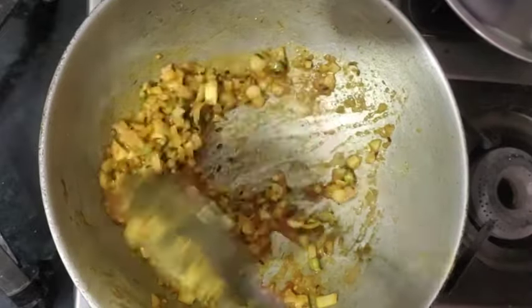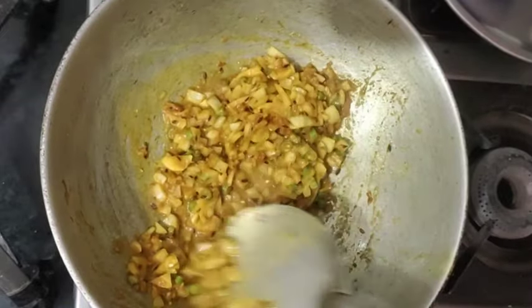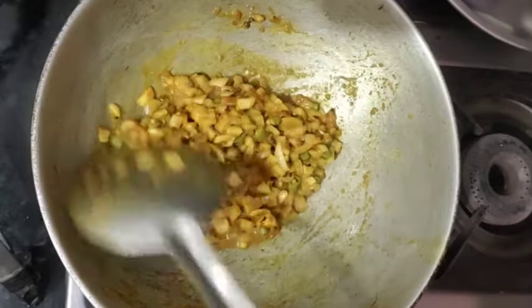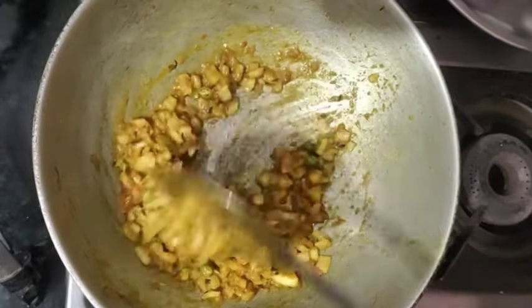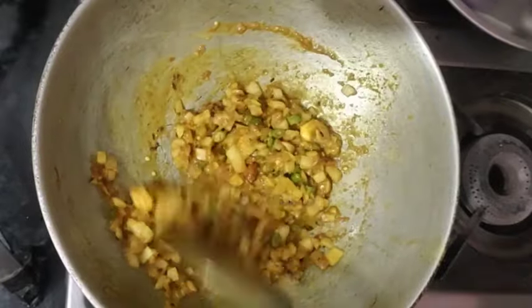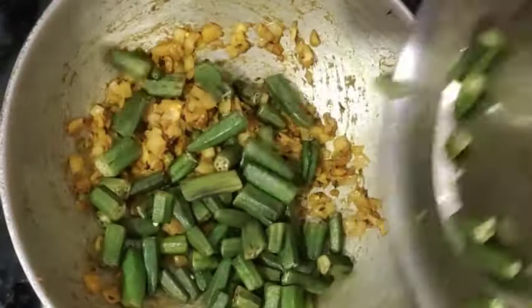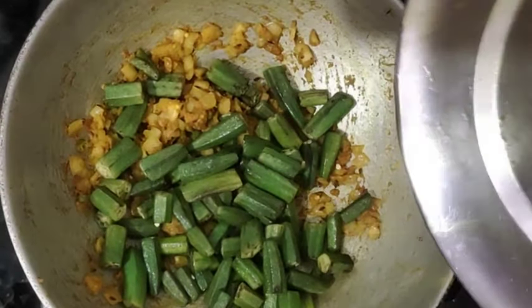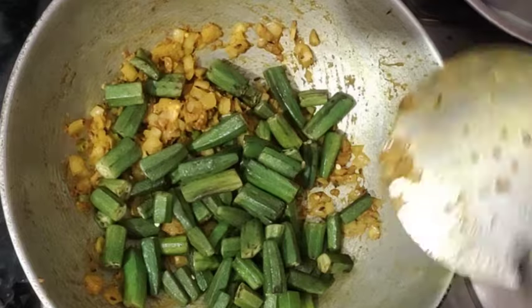We will fry the masala a little so that it will reduce the moisture. This process will take about 2-3 minutes. When our masala is ready, we will mix it well.